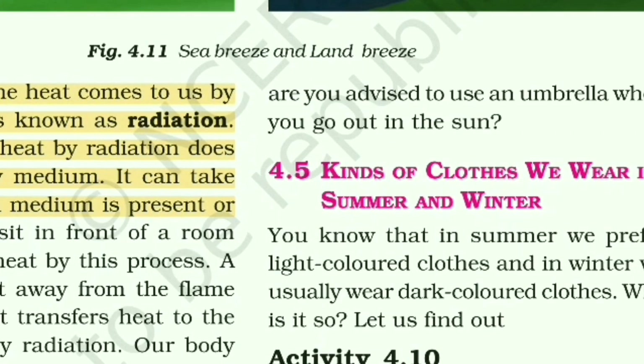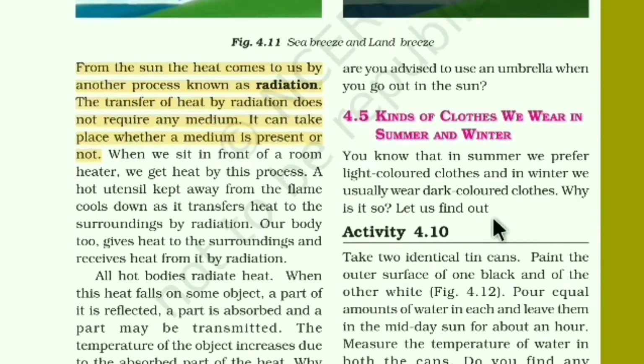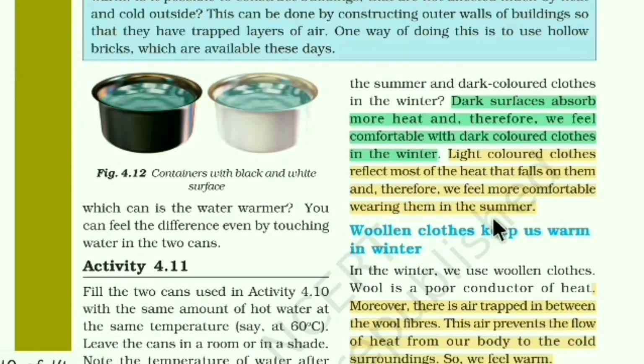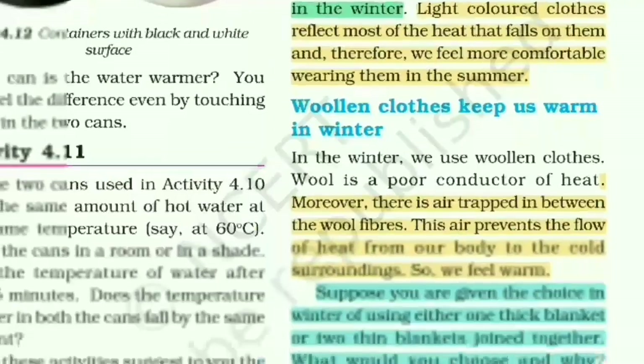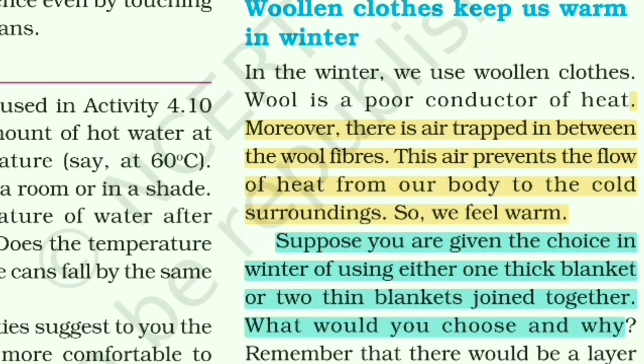Today we clarified which kinds of clothes to wear in summer and winter — point 4.5. The NCERT book highlights: dark surfaces absorb more heat, so we feel comfortable in dark-colored clothes in winter; light-colored clothes reflect most heat and keep us comfortable in summer. Also highlighted: air is trapped in woolen cloth fibers.